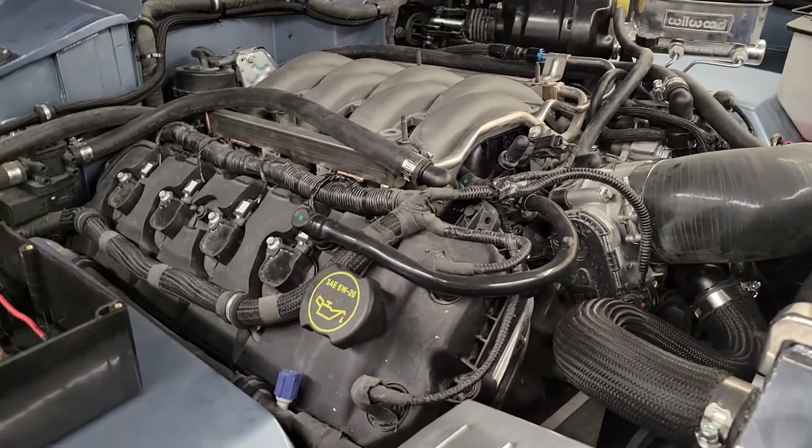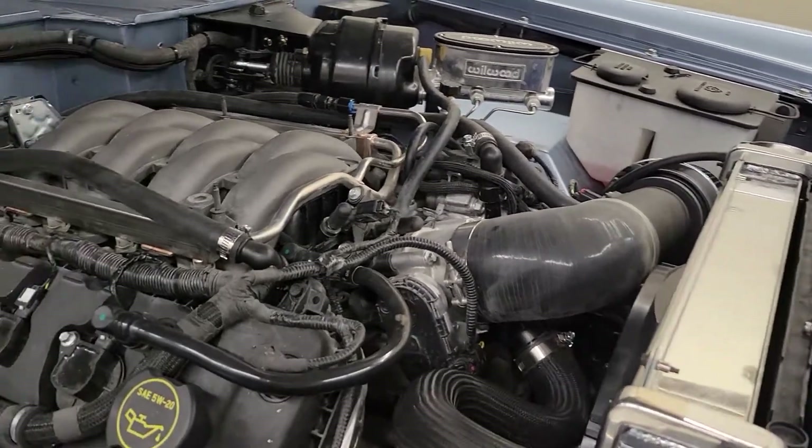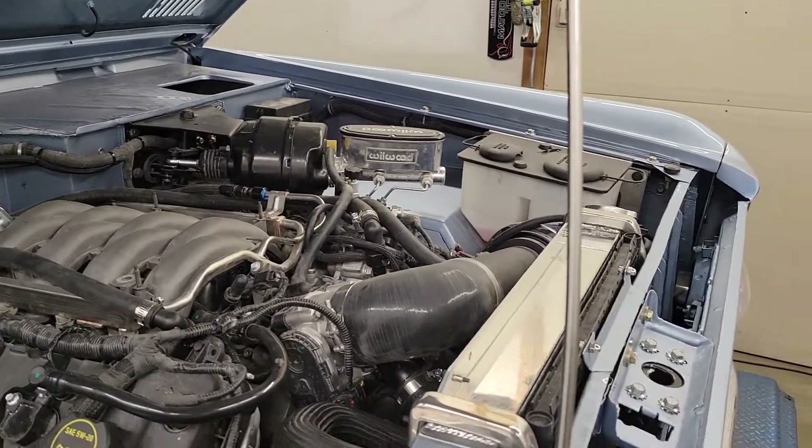So the engine itself is pretty stock. Obviously it's got headers on it just for the swap, and same deal with the cold air — kind of the necessities you have to do to swap this into something else.